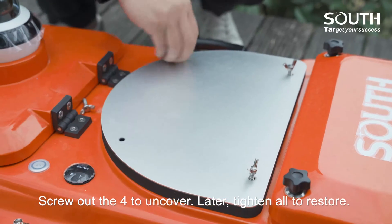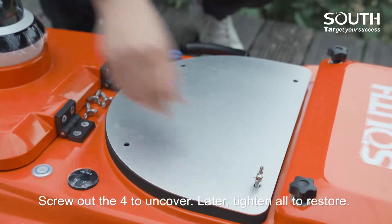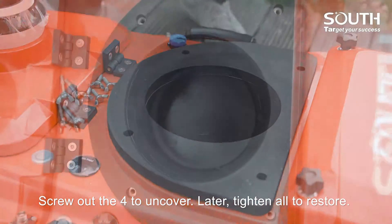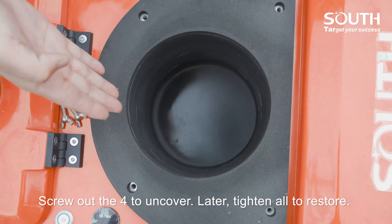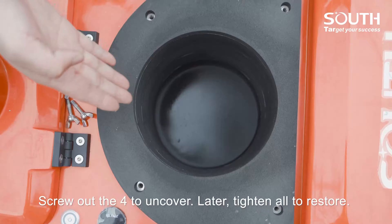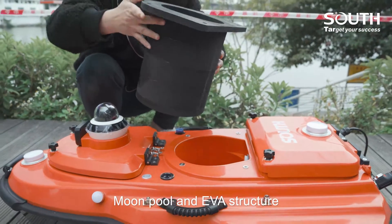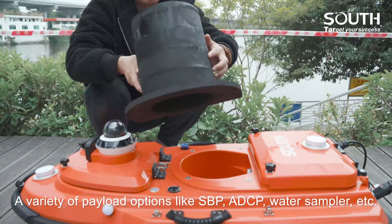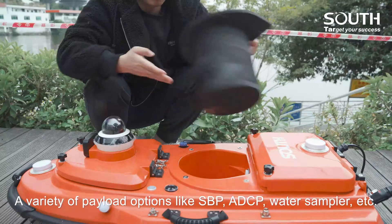The Ford on cover, later Titan, all to restore. Moon pool and Eva structure. A variety of payload options like SVP, DCP, water sampler, etc.